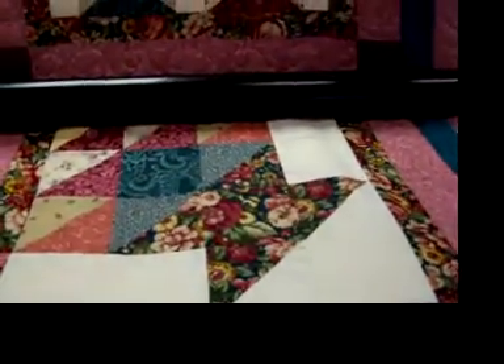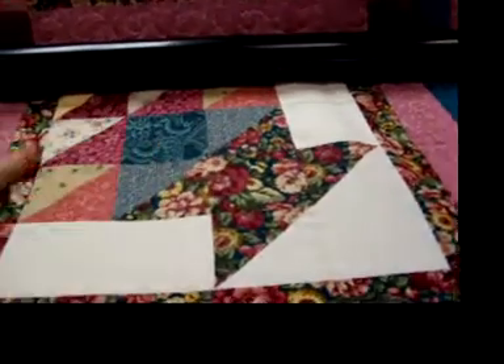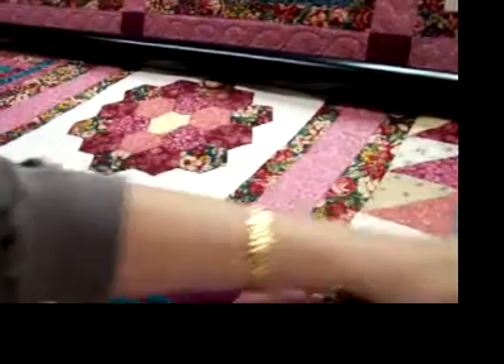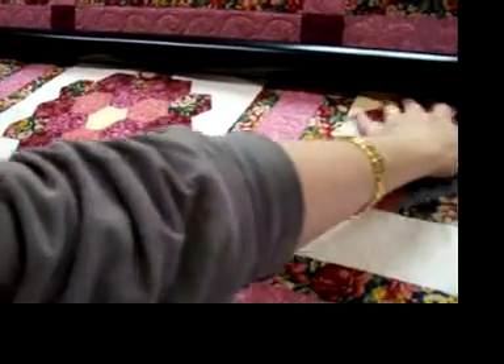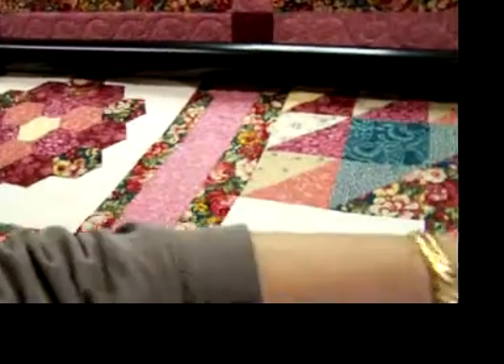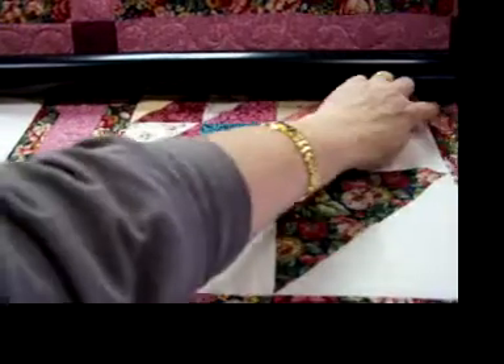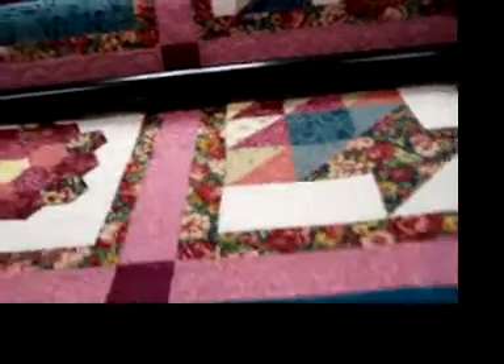This is the only thing that's sort of bothering me. I can see what's going on — maybe it's nothing, but it's not laying as flat as some of these other blocks. I can feel the same right in here, so we might have an issue. I don't feel any seams; I just think there's something going on in this block — it's maybe not quite square right up in here. I can fix that as I quilt it, but we'll see.